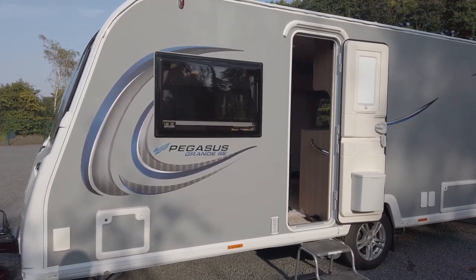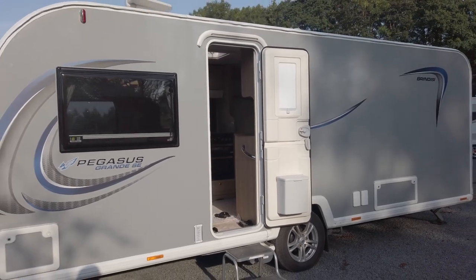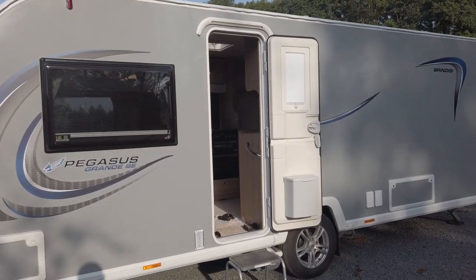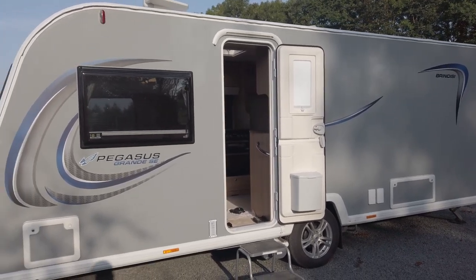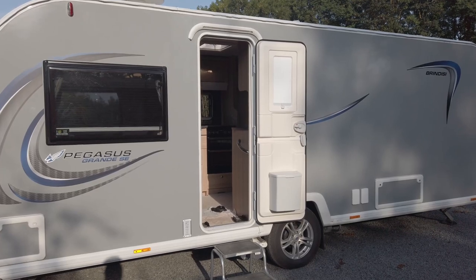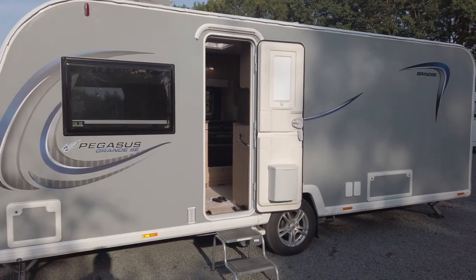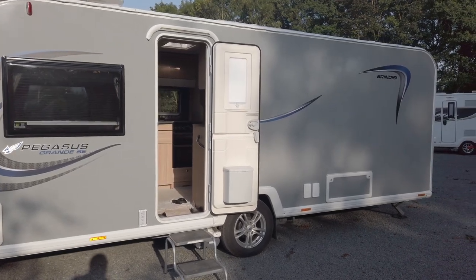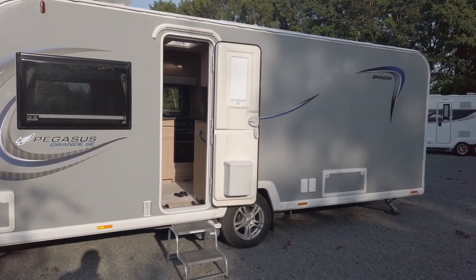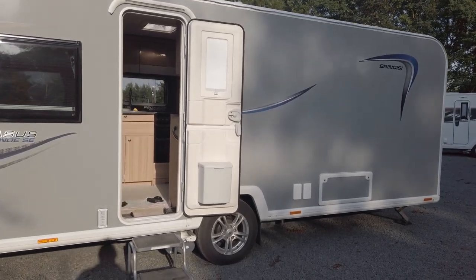Before we go inside, I just want to tell you a bit about the weights and measures. We upgraded this to 1,600 kilograms, which gives us 100 kilos as a payload. We think that is about right — because you've got the solar on top, a motor mover, and you may be carrying a little bit of weight in the back and some stuff in the front — the upgrade to 1,600 kilos is well worth doing.